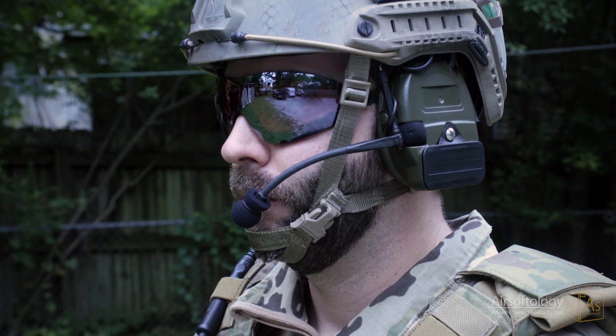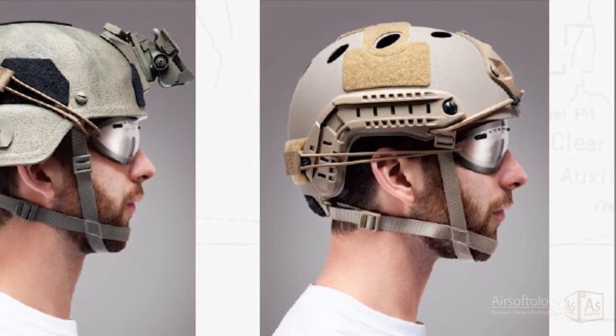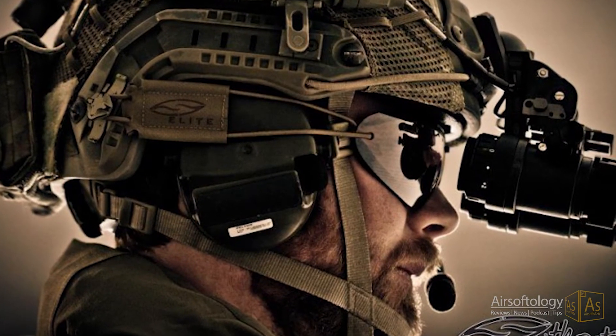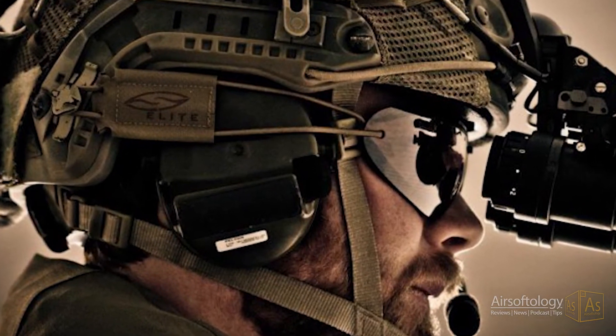But if the included strap isn't your thing, Smith also makes velcro shock cord accessory straps for helmets, and has an OpsCore specific attachment kit that works so you can clip it right to the rail system.